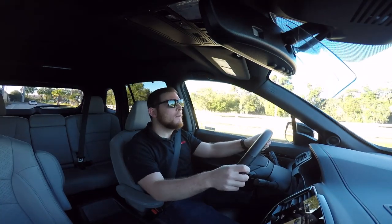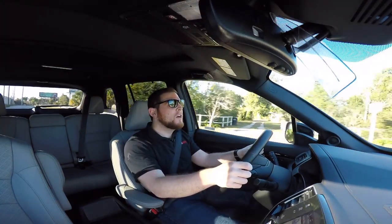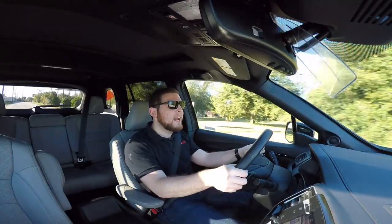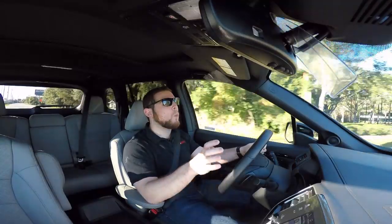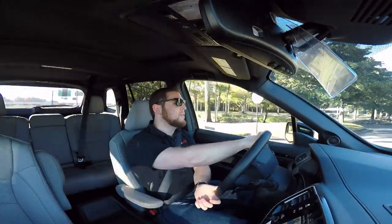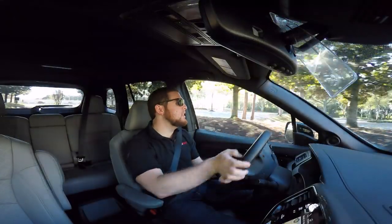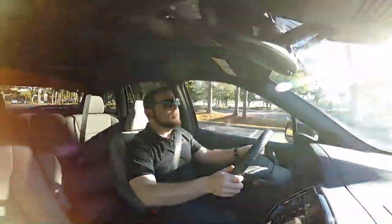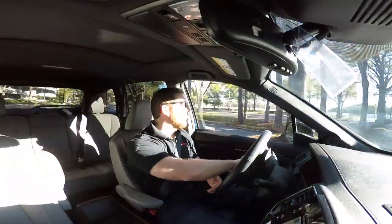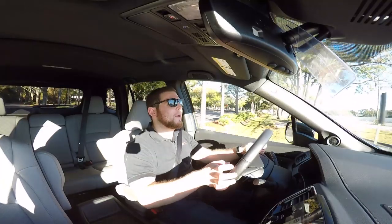Straight away from behind the wheel the Passport feels quite large, because it is based on the same platform as the Pilot. If you're coming into this car looking for an SUV that feels compact, light, and agile, this is not it. This is for the type of person who wants the feeling of being in a large, lumbering, massive SUV. The steering is pretty light and easy to negotiate. Navigating such a large vehicle at slow speeds and parking is a little bit difficult, and unfortunately Honda doesn't offer a 360-degree camera which would help make parking easier.